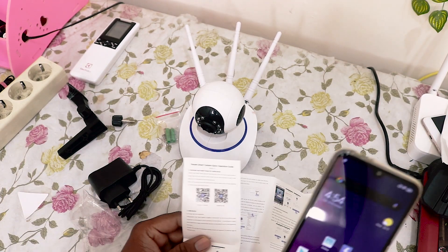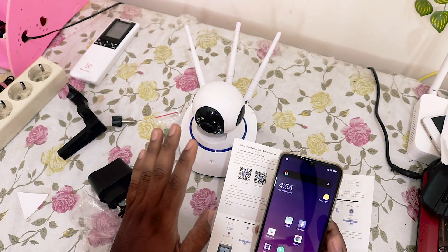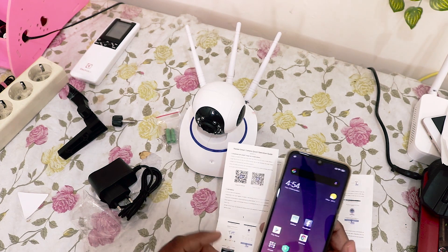Let's connect this camera. Step number one is to download the app. So before you start this camera, step number one is to download the app.